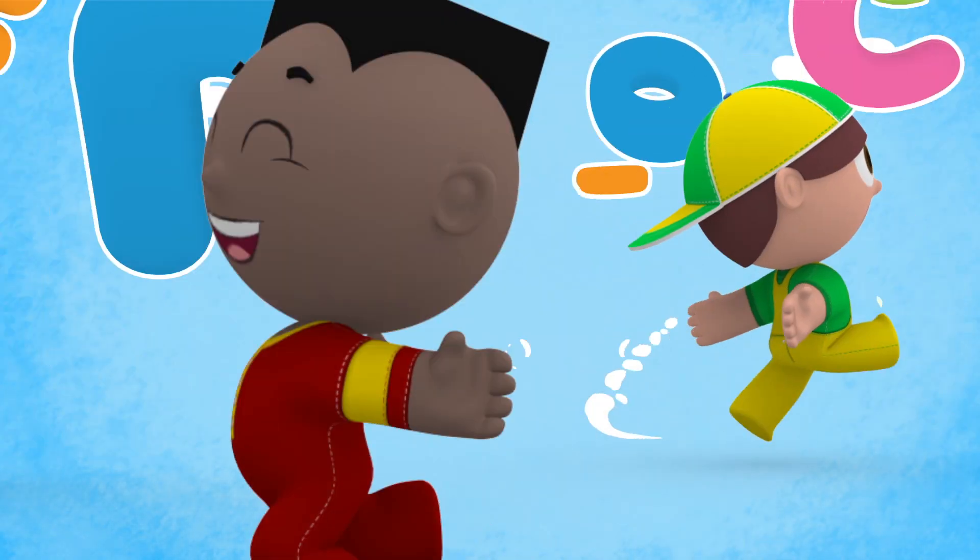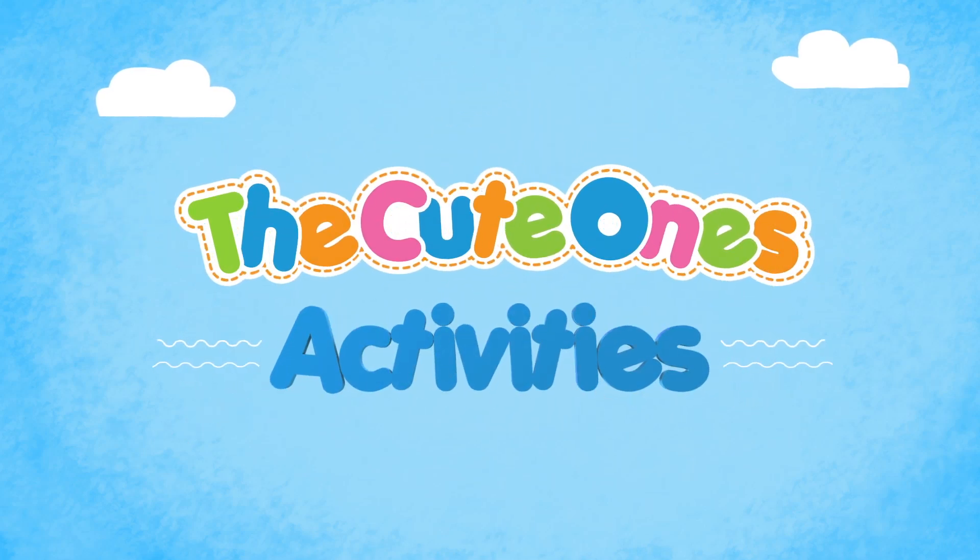Did you like it? Then keep watching us. See you soon. Bye-bye! Thank you.